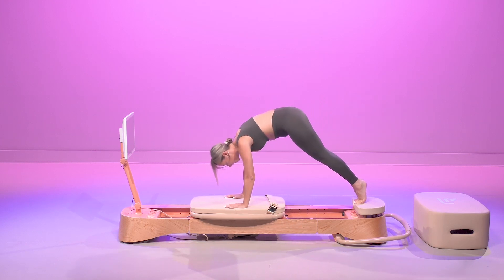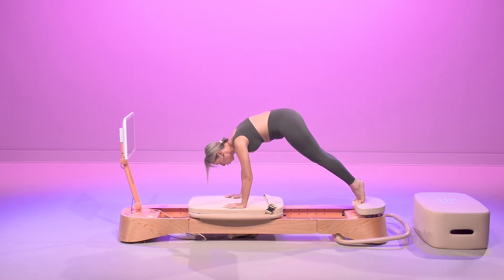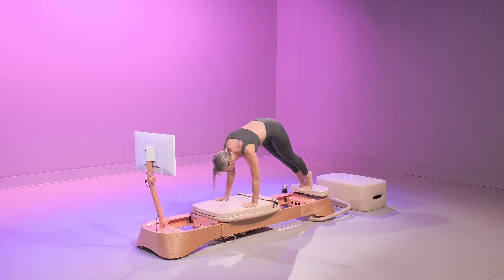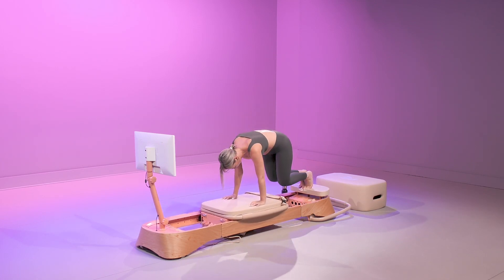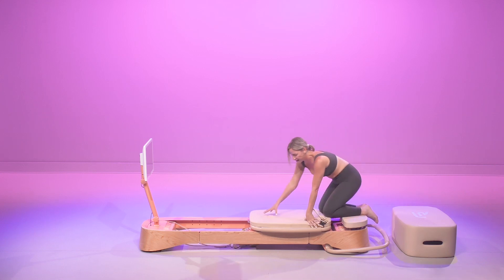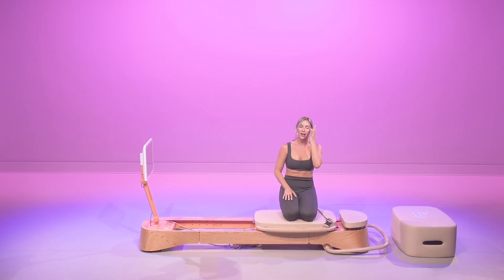Lower abdomen's on fire. You got your last 10 seconds to go — in 8, 7, 6, 5, 4, 3, 2. Awesome work. I'm Melissa B — thank you so much for joining my 10 Minute Abs.